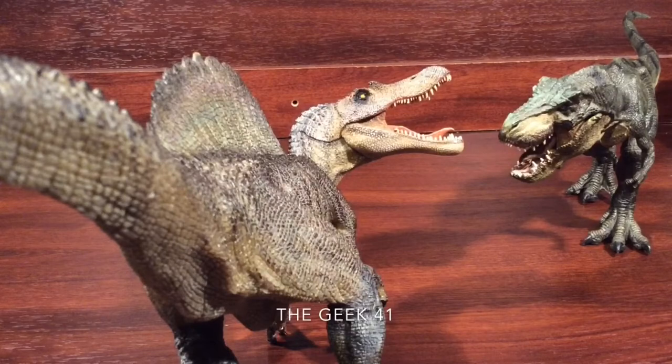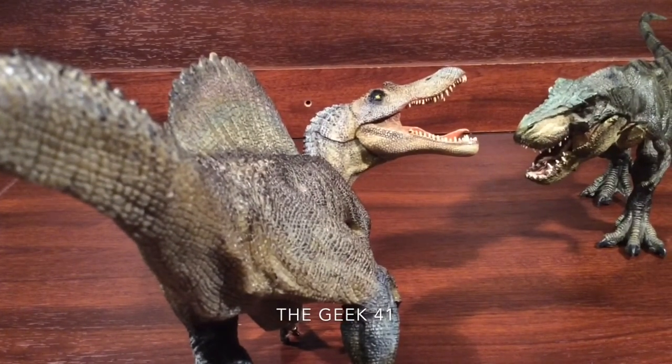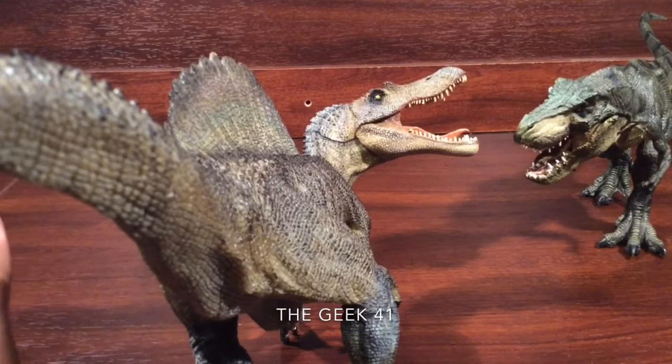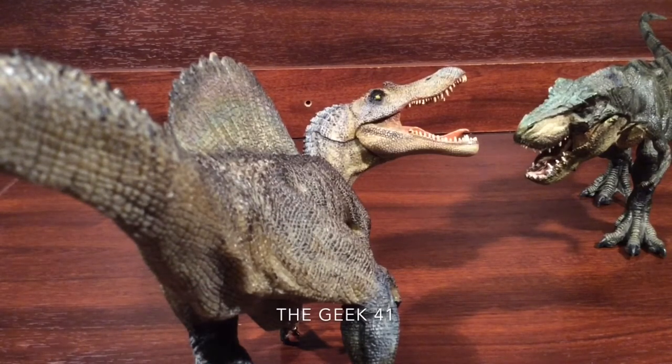Final verdict and final thoughts. I'm gonna be honest with you — this is probably my favorite dinosaur figure in my collection. In terms of a figurine, a statuesque figure, the Spinosaurus from Papo wins. The detail is absolutely fantastic, the paint work is great, the sculpt work is fantastic. Everything is very nicely done. Don't buy the Spinosaurus that Hasbro has offered you for Jurassic World — don't buy that Spinosaurus, it's crap.